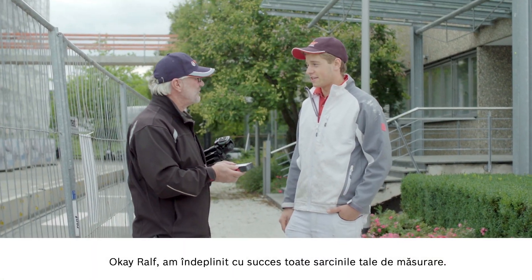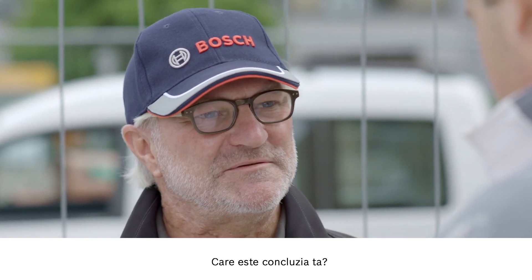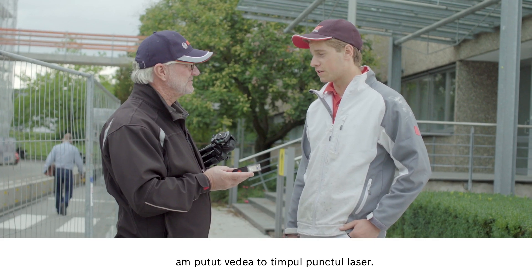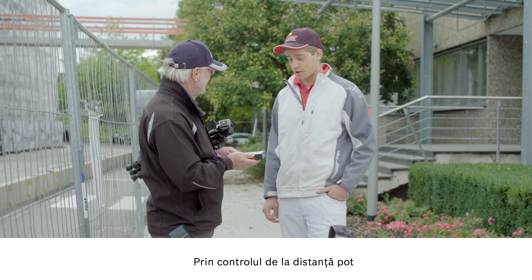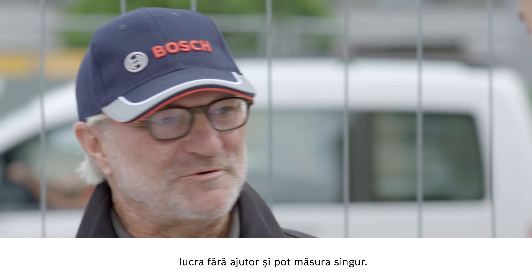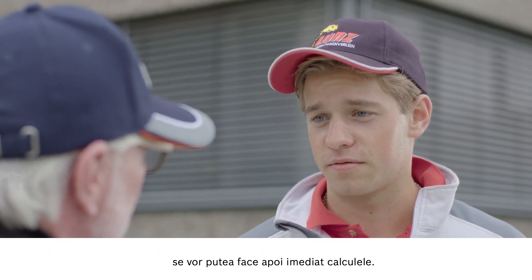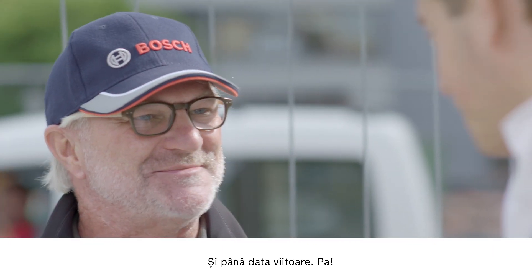OK, Ralf. Now that we have worked through all of the measurements you needed, what's your verdict? Fantastic. Thanks to the camera and zoom function, I could see my laser point at all times, so it was all totally clear. Plus, the remote control means I can save on resources and perform my measurements on my own. Exactly. And I can send the results straight to my office for immediate calculation. I wish you all the very best with your work. Thanks a lot. Bye, see you next time.